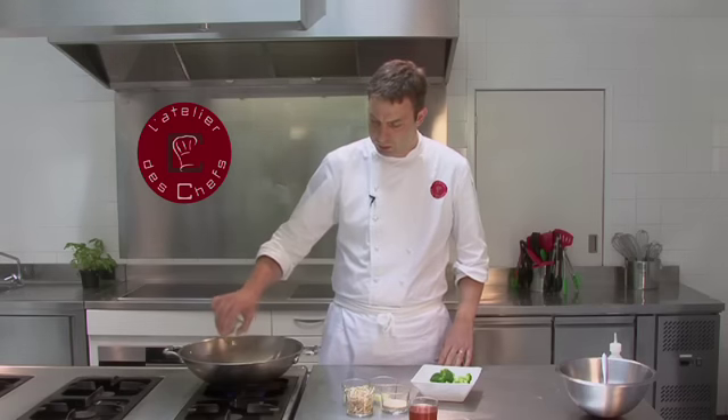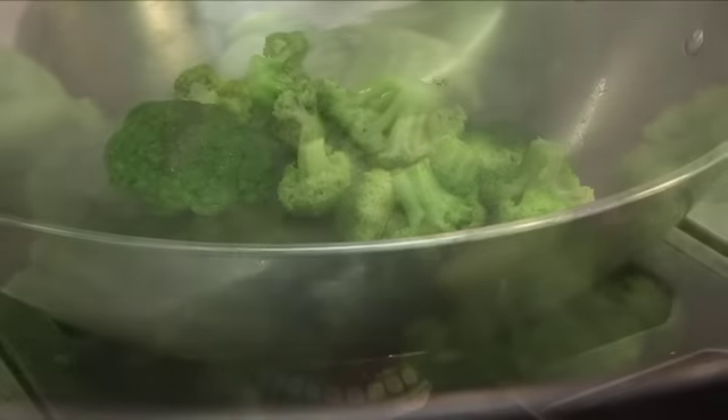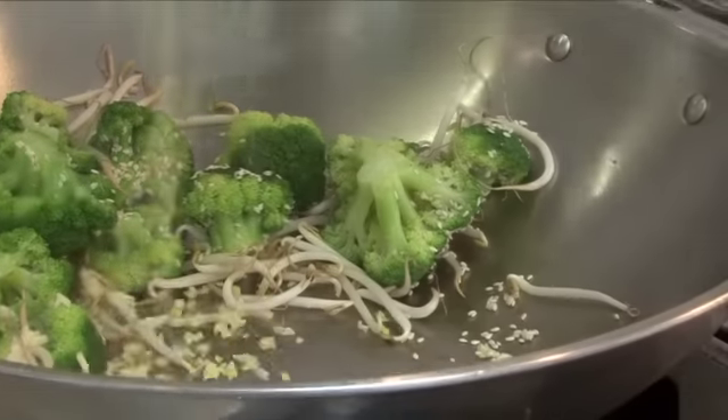Whilst the salmon is cooking we are going to quickly stir fry the broccoli. We've got a wok nice and hot. Add sesame oil for a minute or so, then add the sesame seeds and turn the heat down. The bean sprouts, garlic and ginger can go in.